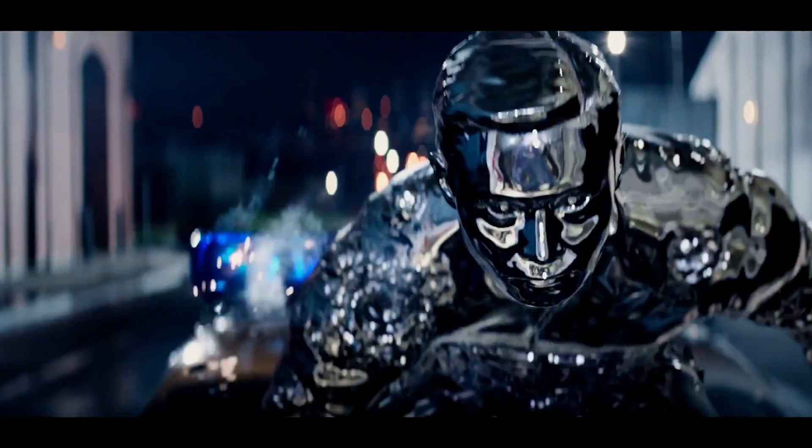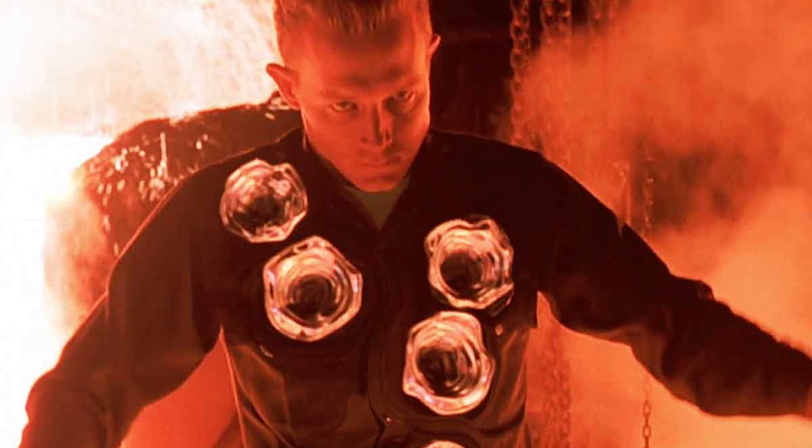Scientists have just made a liquid metal robot that they can melt and reform on command. While this does bring images of the Terminator to mind, this is actually an amazingly useful technology — and for the moment, it is not trying to kill us.